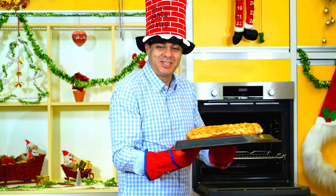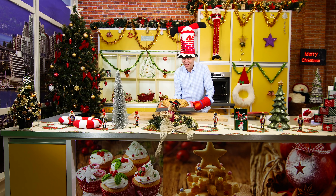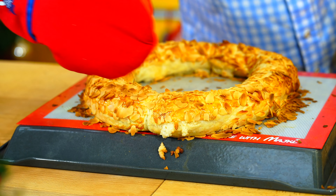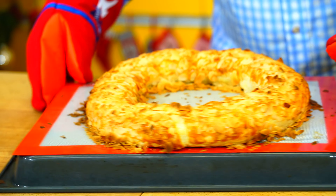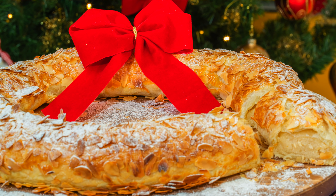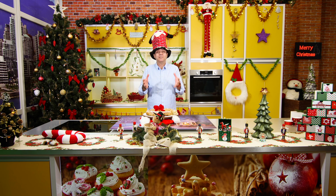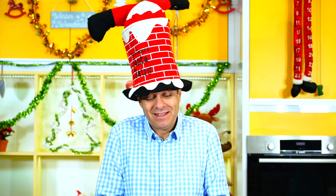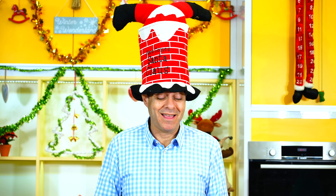Podívejte se na takový krásný věnec! Super! Kerst Kranz - to je úžasný, úžasný holandský vánoční dezert. Taková krásná specialita ve formě věnce. A hejte, když to hezky vydekorujete, tak vypadá to super.